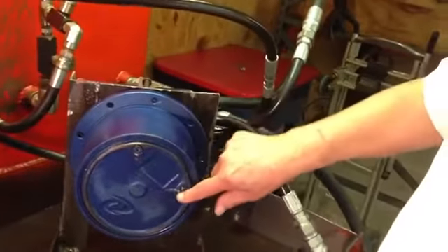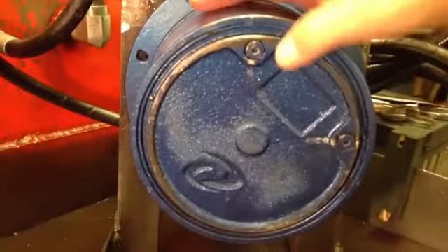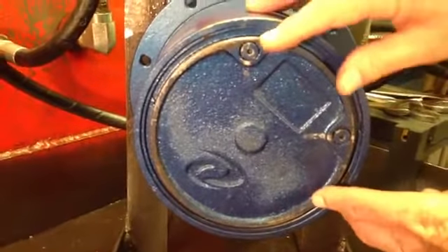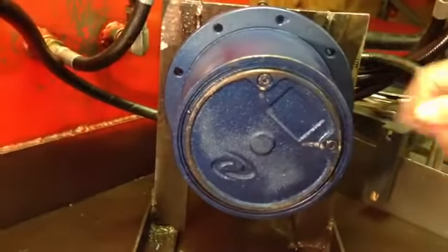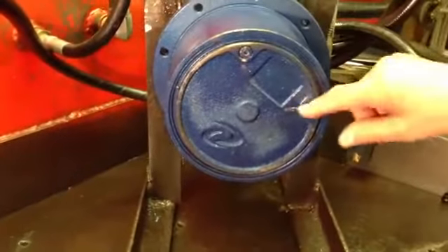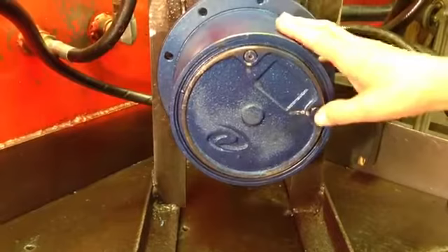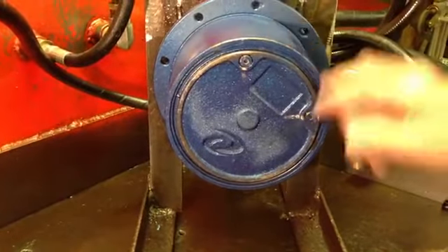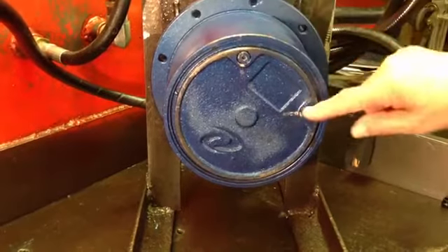There are two plugs in the cover plate of the travel motor. If you put one of those in the 12 o'clock position, then the other one is going to be in the 9 o'clock or 3 o'clock position. In our case here, it's in the 3 o'clock position. So you open the 3 o'clock position — open both of them for venting purposes — and in the 3 o'clock position, you want the oil level to be at that level.